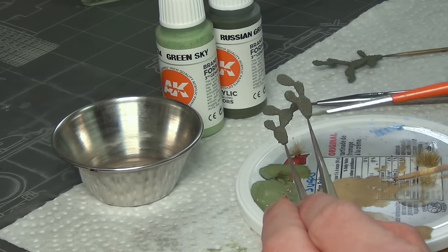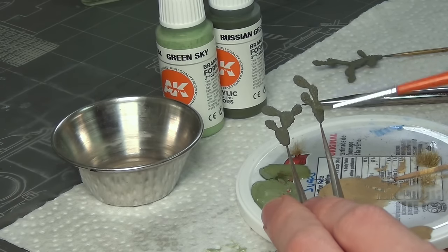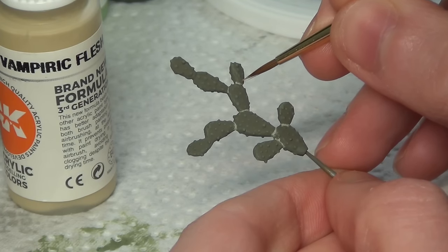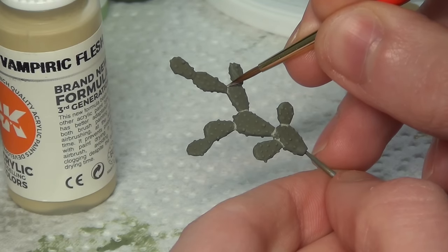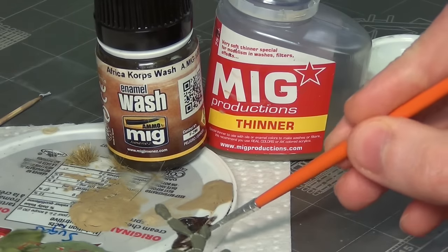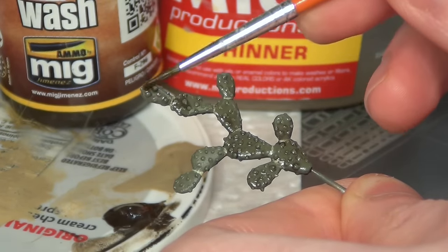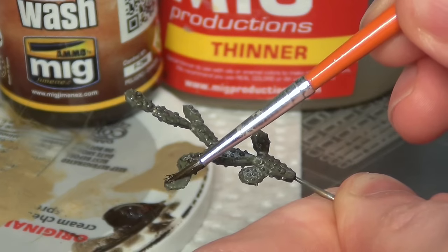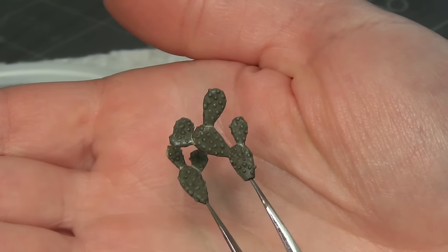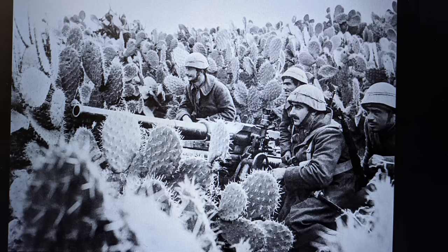I dry-brushed the cacti with a mix of light green. Dry brushing is when you take a very thin application of paint on your brush and lightly brush it over the raised detail to highlight and pop out that detail. The separation between each section of the cactus was painted with Vampiric Flesh from AK, going off a reference photo I'd taken myself. Then I applied a brown wash — the opposite of dry brushing: where dry brushing adds highlights to raised detail, the brown wash adds shadows around the edges, but both effects make the details pop. They look really nice, but we're missing something — the prickles. That's what makes it a cactus.